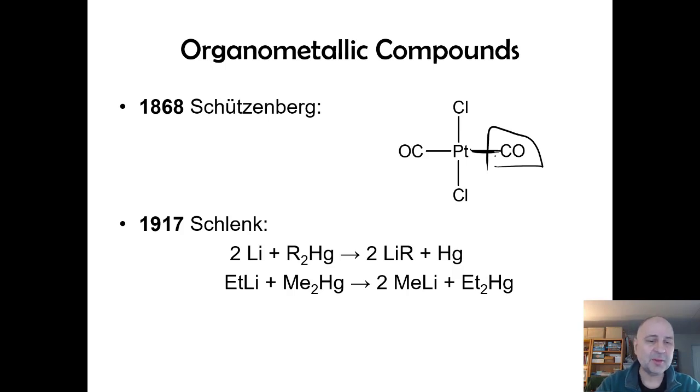In 1917, just over a hundred years ago, this person made some highly useful organolithium compounds — in this case methyllithium — a very strong base. He was able to do this because he invented specialized glassware for manipulating chemicals in an inert atmosphere, generally referred to as Schlenk glassware. You evacuate your glassware and refill it with argon. Without that innovation he wouldn't have been able to make these organolithium compounds.